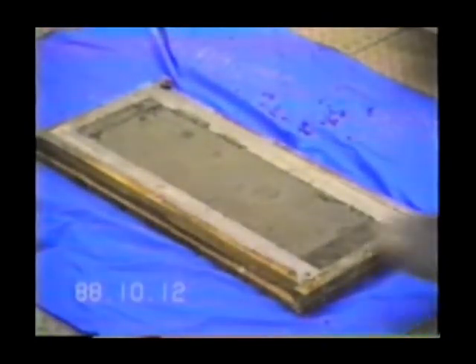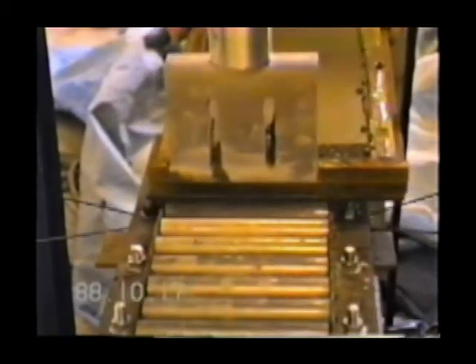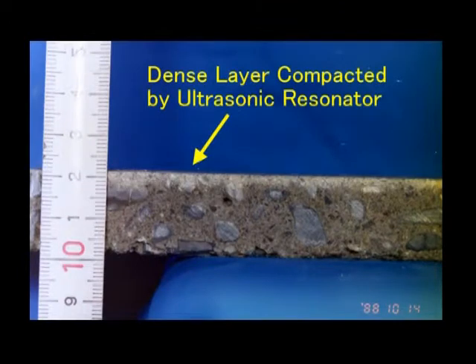The person can walk on the mortar immediately after the first step surface finishing test. This part shows the secondary step surface finishing test for a smooth surface using the smaller amplitude resonator. This photo shows the section of the ultrasonically compacted mortar after the first step surface finishing. A dense layer, seen as a thin white dry layer, is formed.